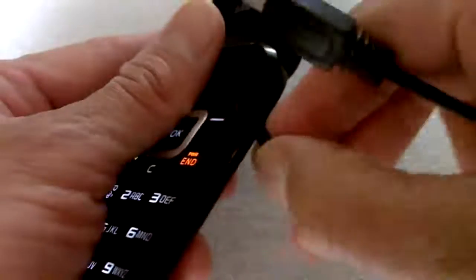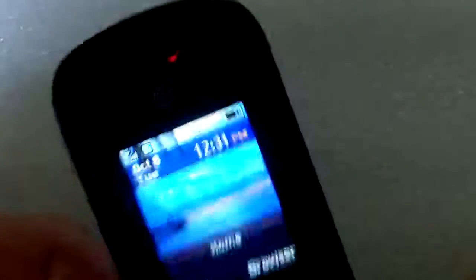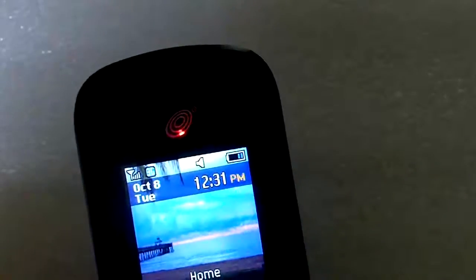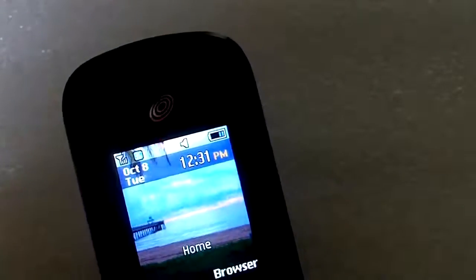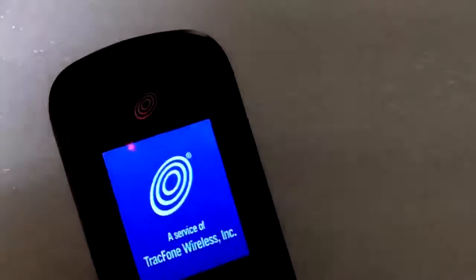The thing I found was that when you plug in the charger — the charger goes in here on the side — the charge icon doesn't move, and that's because the phone is not charging. It turns out that in order to get this phone to charge, you have to actually turn it off.